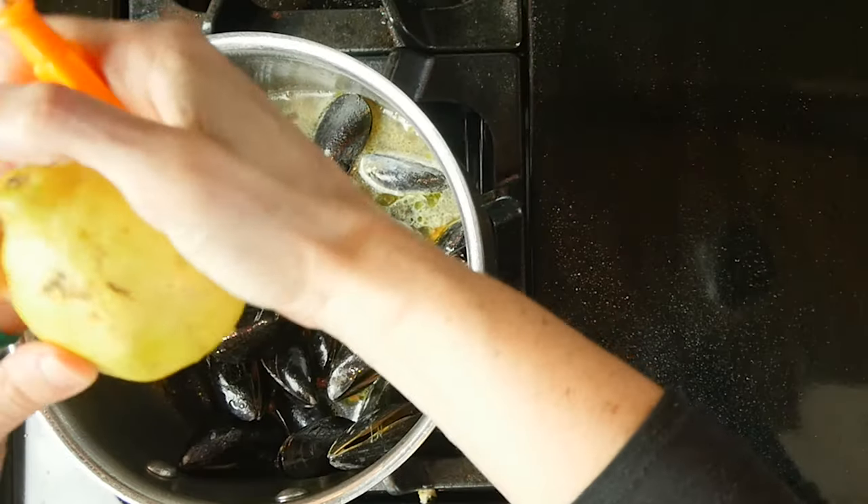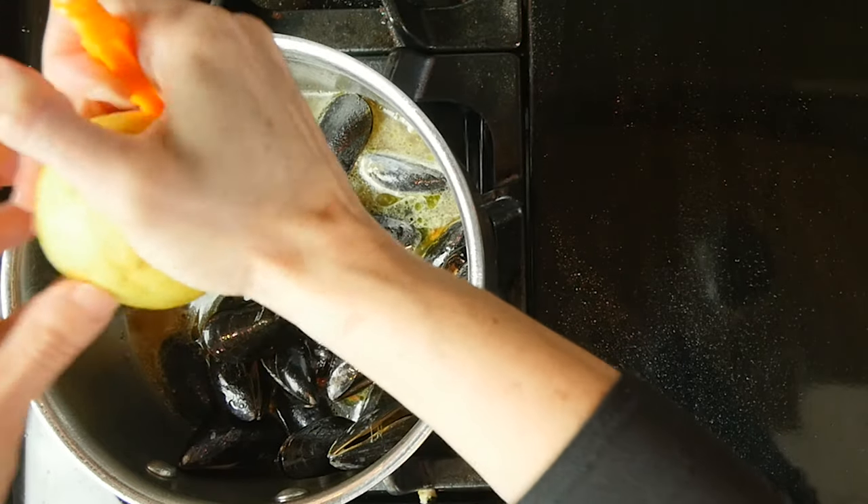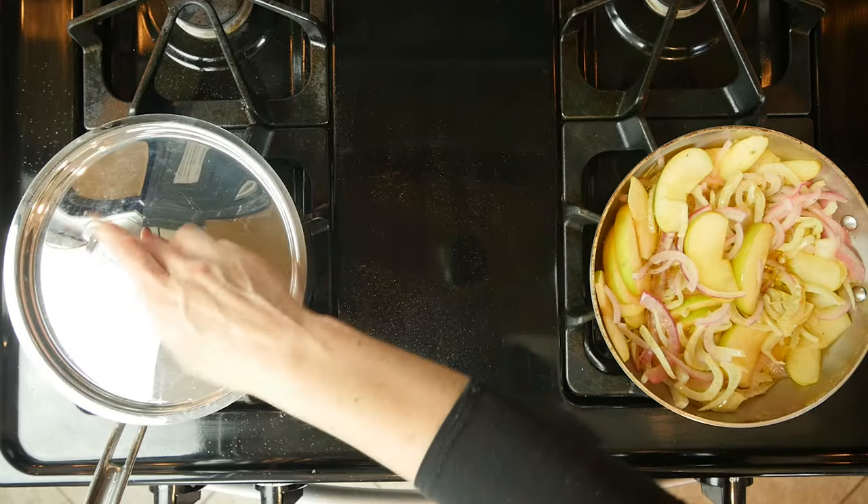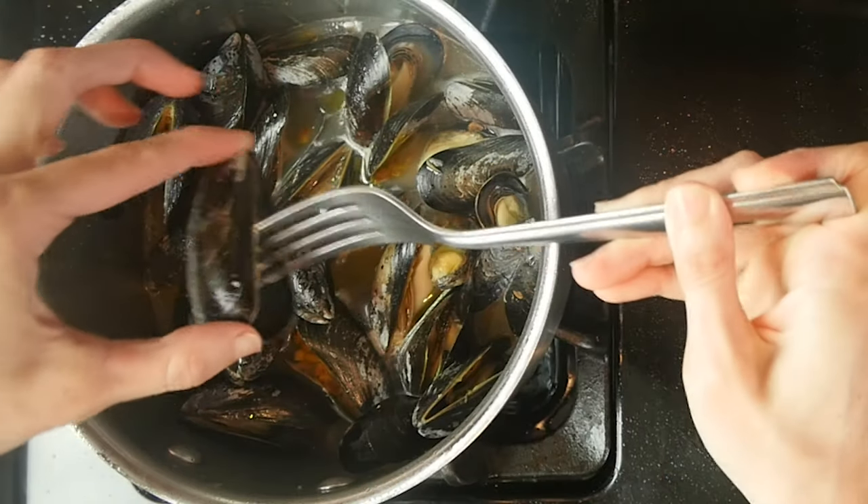Then add the juice from one lemon, a half cup water, and a half cup vinegar. Cover and steam for five to seven minutes, or until the mussels open.